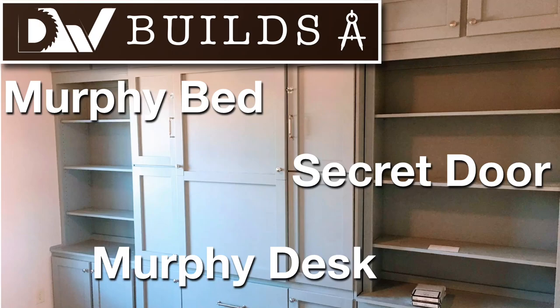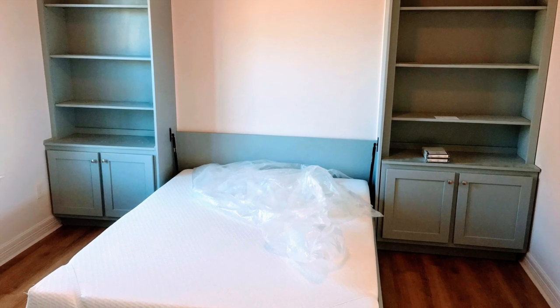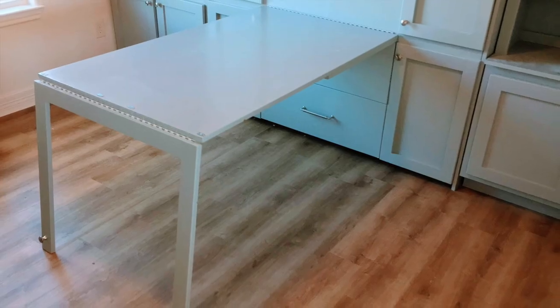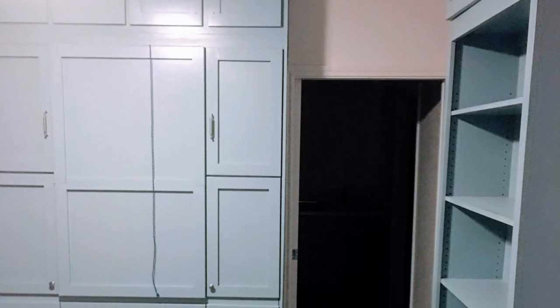Hello, my name is Robert Daly, owner of Daly Woodworks, and this is DW Builds. This is a build we did of a Murphy bed, a Murphy desk, and a hidden door.